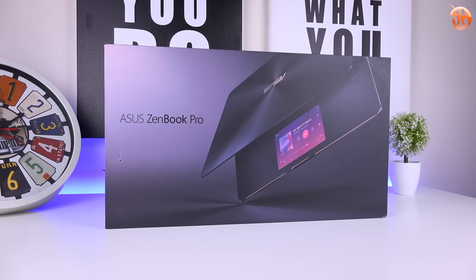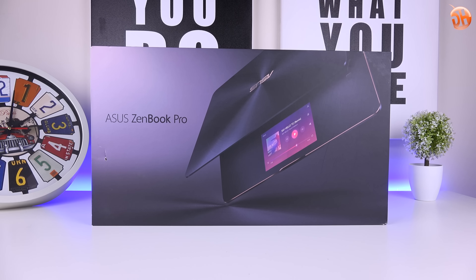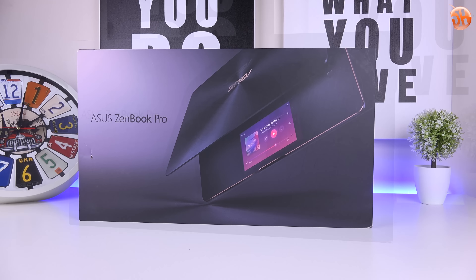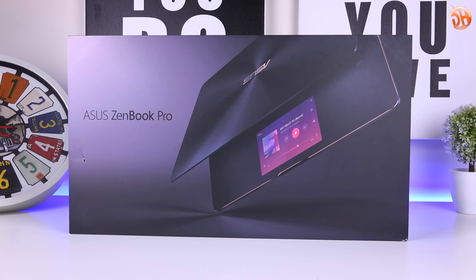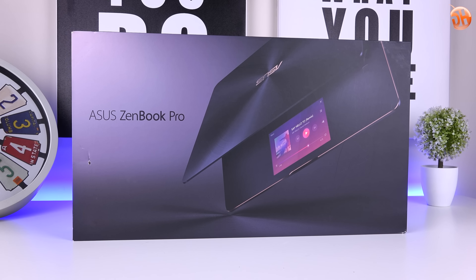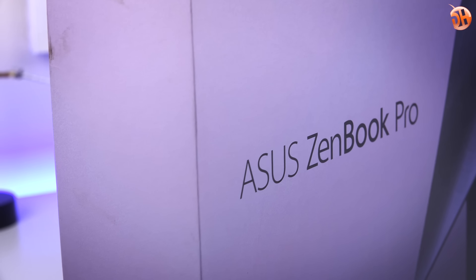Herkese merhabalar, ben Burak Şolt ve yeni bir inceleme videosuyla karşınızdayım. Bu videoda sizlerle beraber Asus'un Zenbook Pro serisinden UX580G'yi inceliyor olacağız. Zenbook serisi Asus'un lüks ve prestij odaklı serisiydi. Zenbook S serisi UX391U dizüstüyü de incelemiştik; sitemizden ve kanalımızdan inceleme videosuna erişebilirsiniz. Zenbook Pro serisi bunun üzerine çok daha fazla güç ve yenilikçi bir fikir eklemiş. Normalde touchpad'in olması gereken yerde ikinci bir ekran var. Asus'un Macbook Pro konumlandırmasında değerlendirdiği UX580G'yi incelemeye başlayalım.